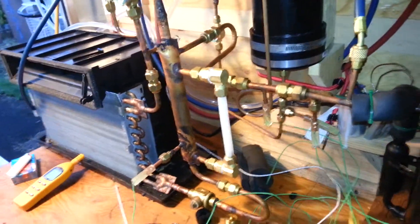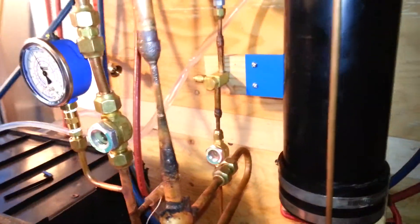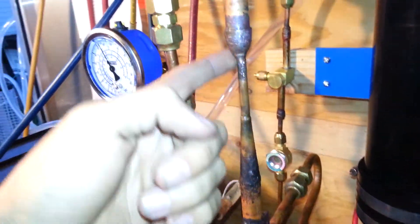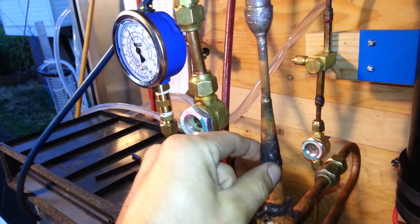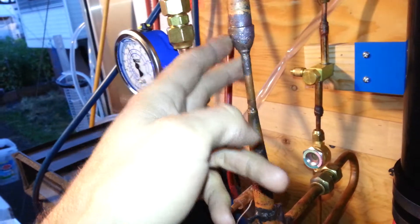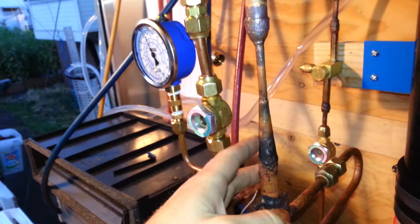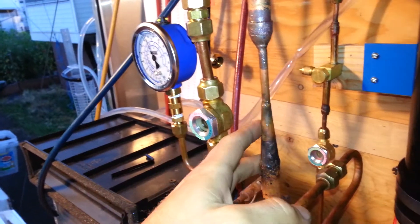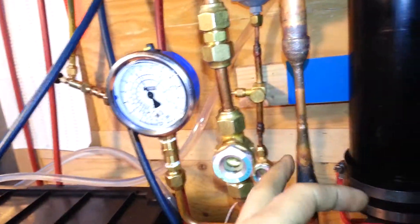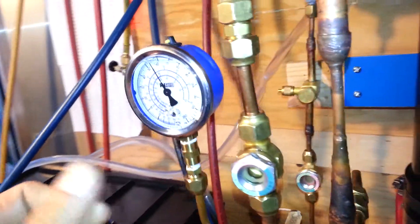This is an ejector system, so we actually have two stages of compression. The first primary stage is this device right here that I made. I'm going to call it an ejector because it appears to be working and functioning. It's able to achieve a pretty low compression ratio, but significant nonetheless, since there's no moving parts other than the refrigerant itself.